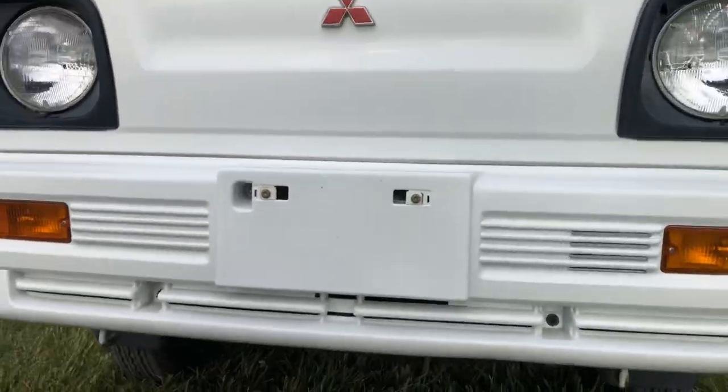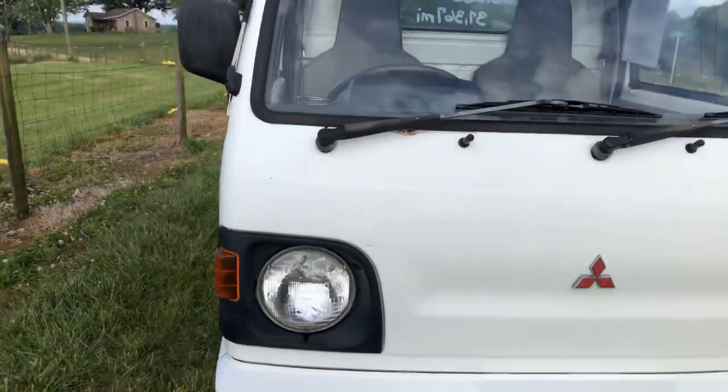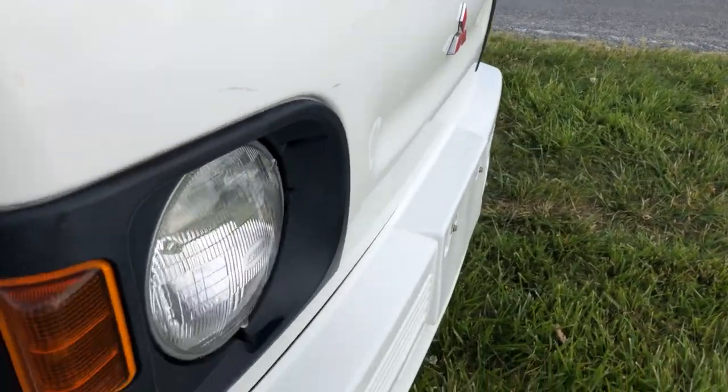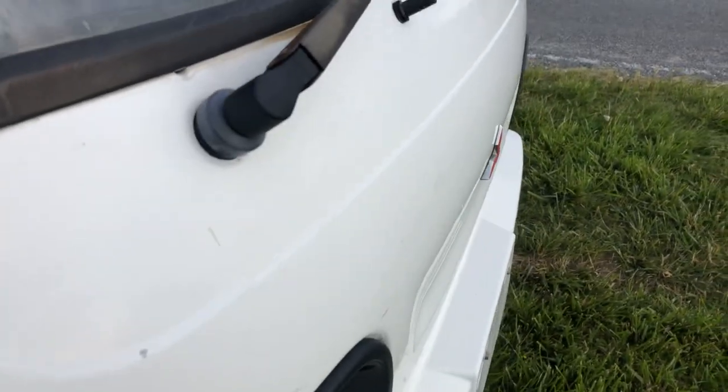And here is the front bumper. Front end of the truck. It is very straight — that is what I am trying to say.